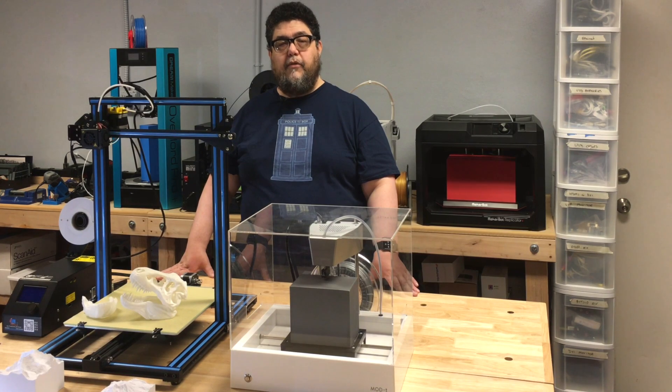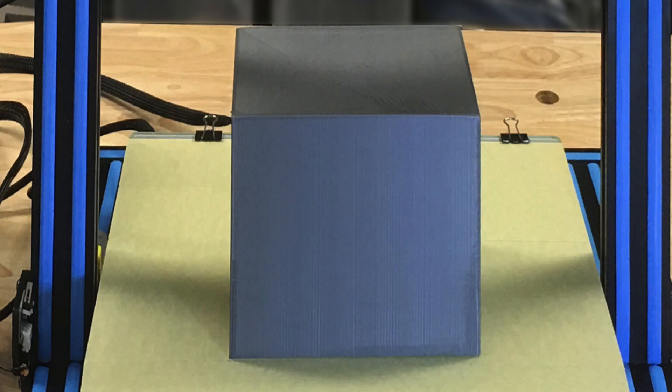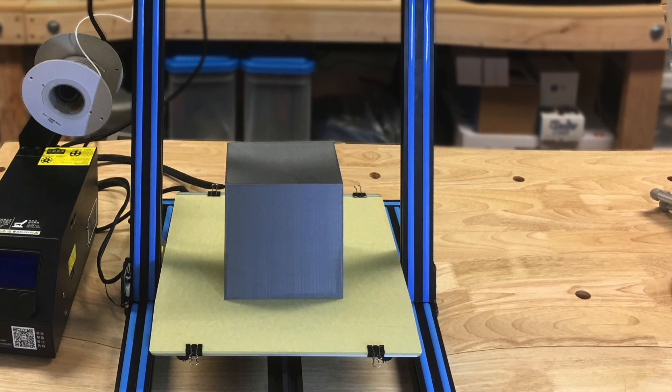These are two very, very different printers. The most obvious difference is size. You can pretty much fit the Mod T inside the CR10. This little grey block cuboid represents the maximum build area of the Mod T, and it is dwarfed by that of the CR10.